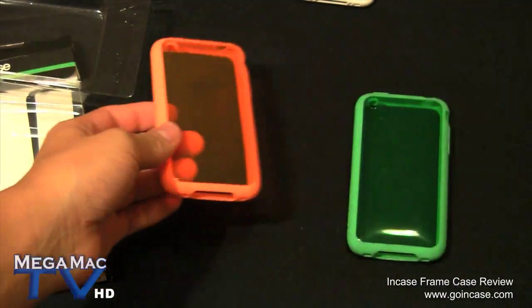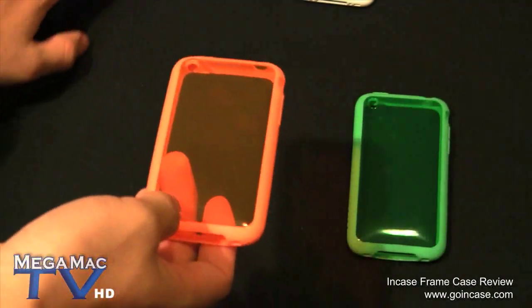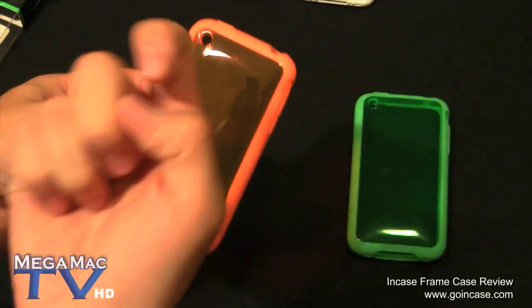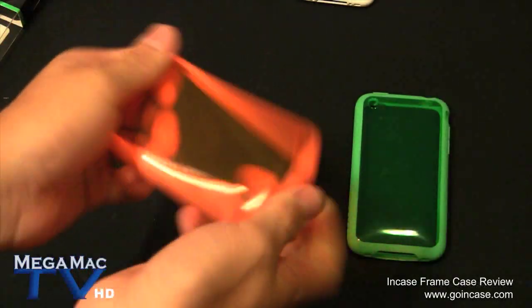These are hybrid cases so they are made of two materials. The outside is silicone and this part is a hard plastic, but it is a bit bendable too.